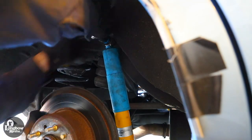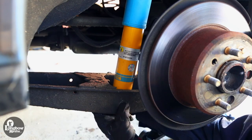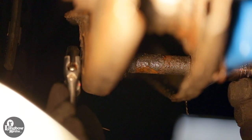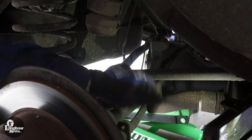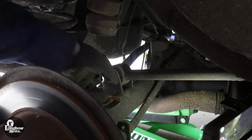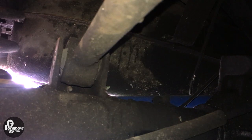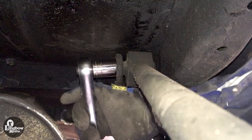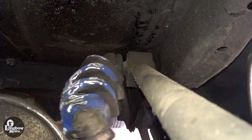Remove the nut securing the top of the shock to the chassis. Remove the screw securing the bottom of the shock to the control arm. Do not lose the shock spacer. Remove the shock absorber. Loosen and remove the lower screw securing the torque rod to the rear axle. Remove the torque rod from the car.